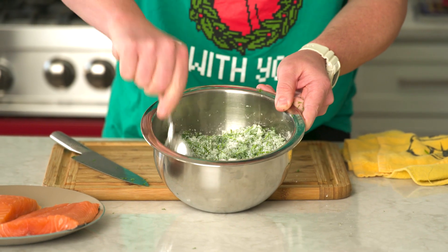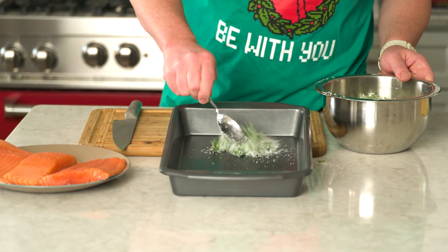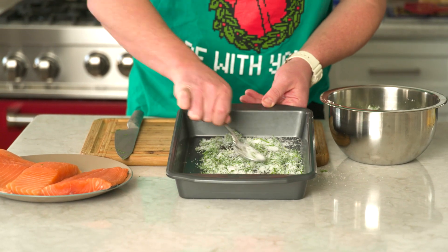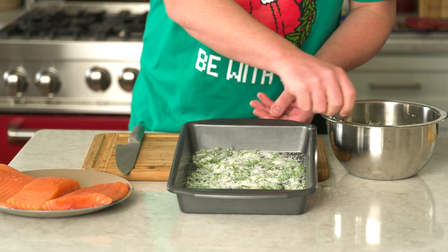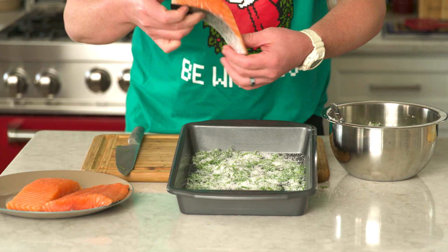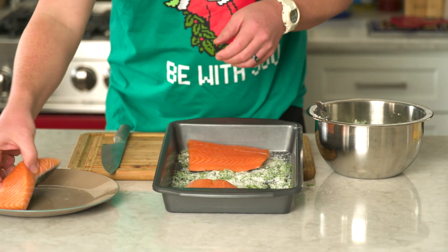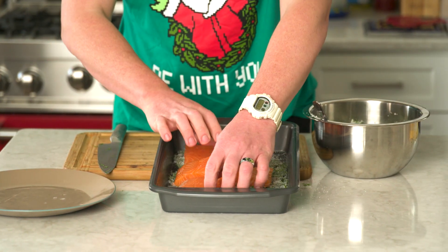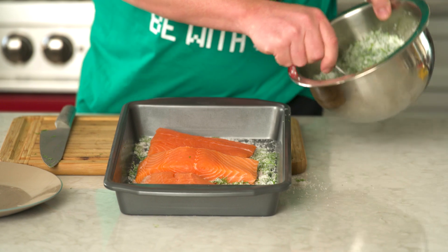Our cure is ready. Step one is going to be to lay down a little layer of it on the bottom of this pan that we're going to use to cure our salmon. The salmon goes in skin side down on top of this — just make it all fit in the pan, try to get it close together. Now I'm going to cover the rest of the salmon with the rest of this cure.